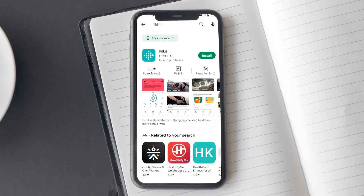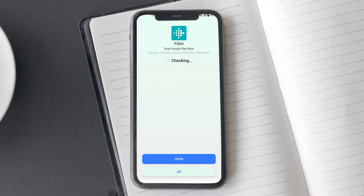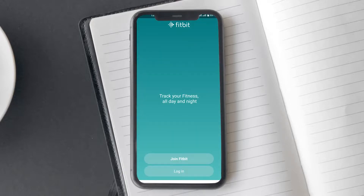To pair Fitbit Versa 3 to your smartphone, you will need to download the Fitbit app on your smartphone. Once installed, open the app. Here you will need to login to your account. If you don't have a Fitbit account, then you would need to create one to connect to your Versa 3.